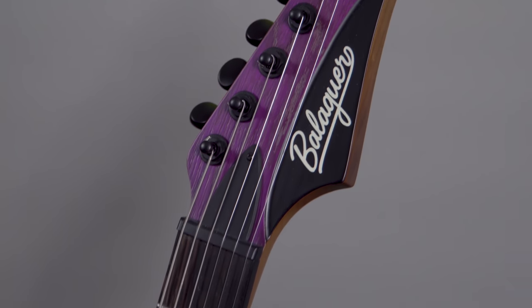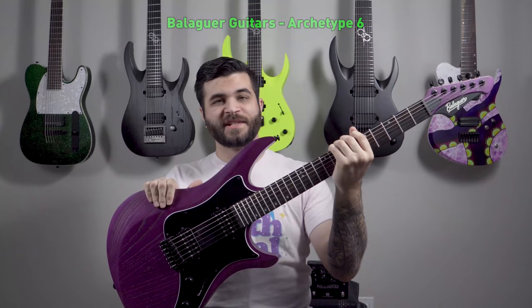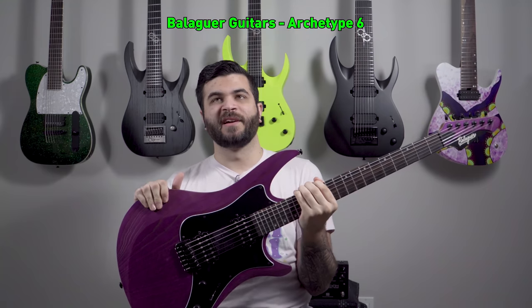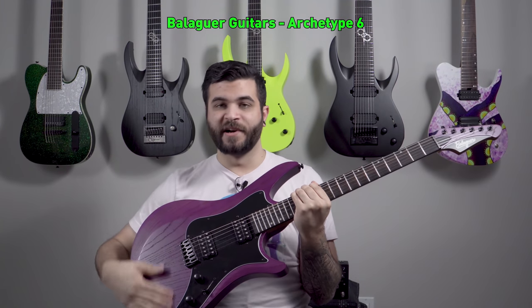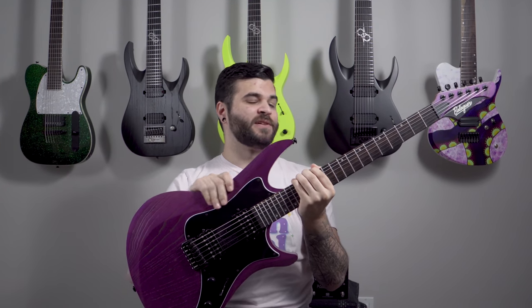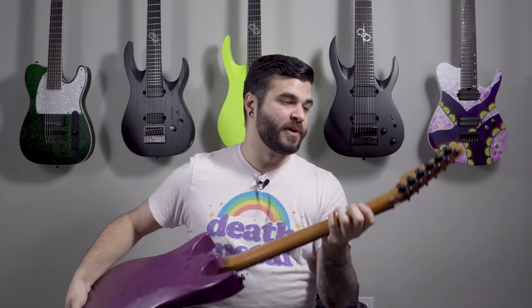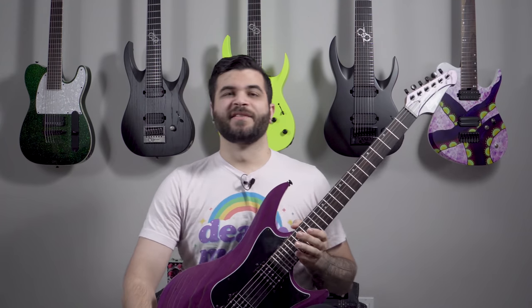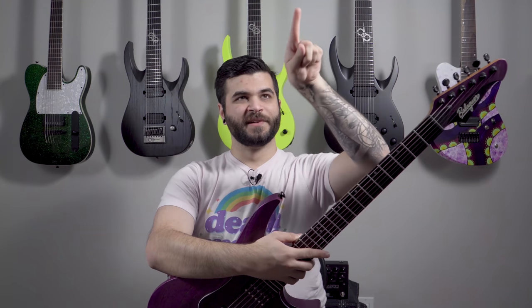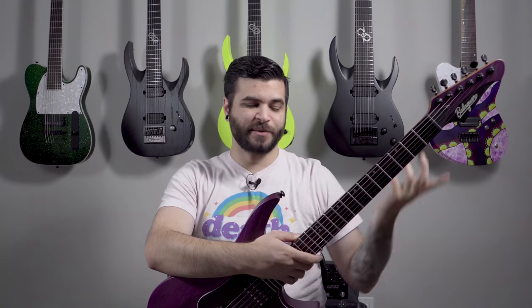Next up is a guitar from Balaguer Guitars — this is their Archetype model, a six-string at standard 25.5-inch scale length. I met the guys at Balaguer at NAMM last year; they were super awesome, we connected, and they sent me this one to use on my channel. The neck profile is the most noticeably different thing compared to my other guitars — it's more of a D shape with these really pronounced shoulders, almost more square than round.